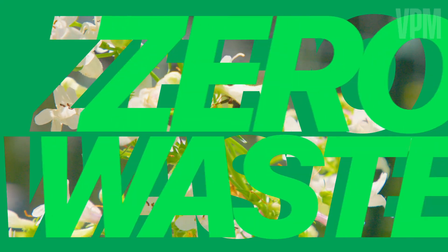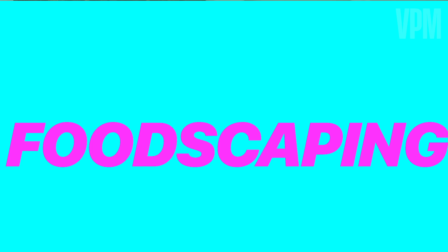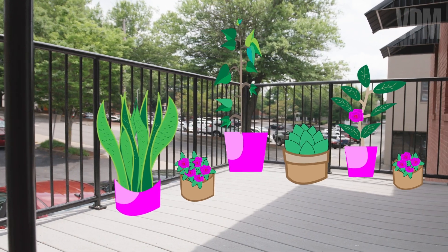Have you ever heard of foodscaping? I'm Natalie Hodge. Like you, I'm trying to make some adjustments in my life that will help slow climate change. Today, I'm starting my journey towards zero waste and I'll be talking to three foodscapers. By listening to their stories and getting their advice, I'm gonna learn how to foodscape on my own balcony. My first stop is with Amber Steele, who has transformed her traditional lawn into a foodscape garden. Let's go check it out.